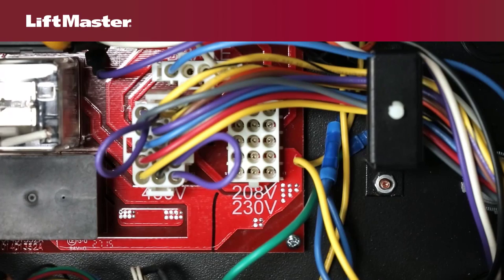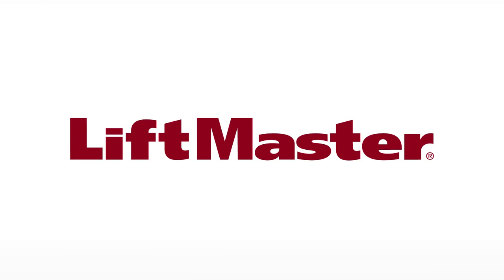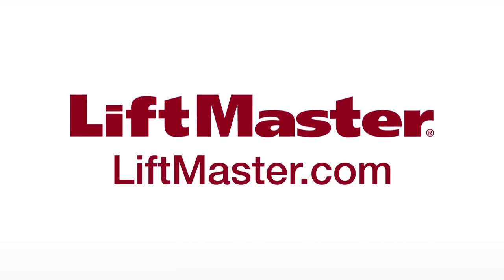Voltage selection is complete. Three phase 575 volt operators have unique part numbers in both SL585 and SL595 families and the motor harness is connected at the factory to the appropriate connector. Thank you for choosing LiftMaster. Remember to visit us on the web at LiftMaster.com or the dealer extranet.